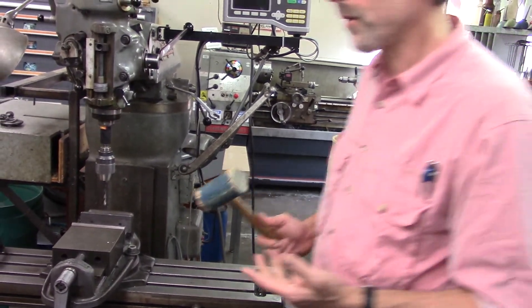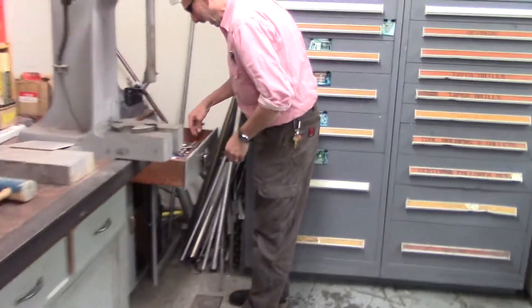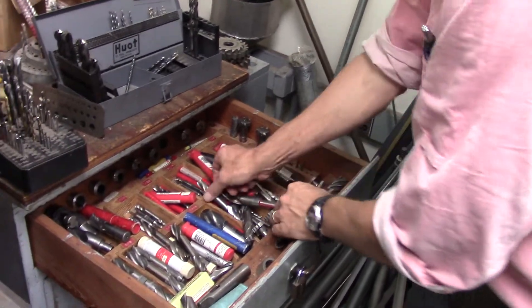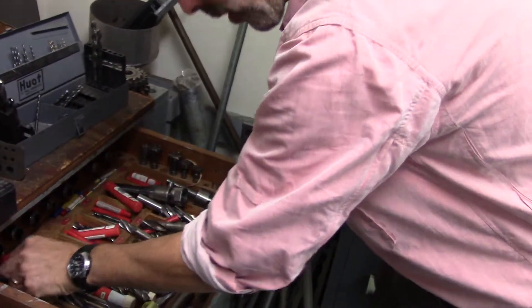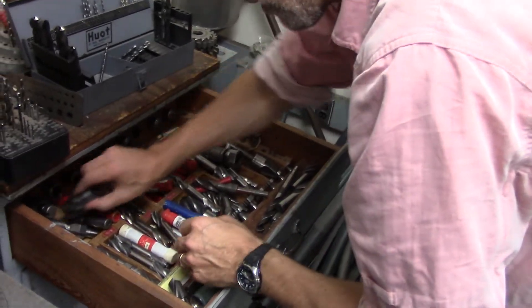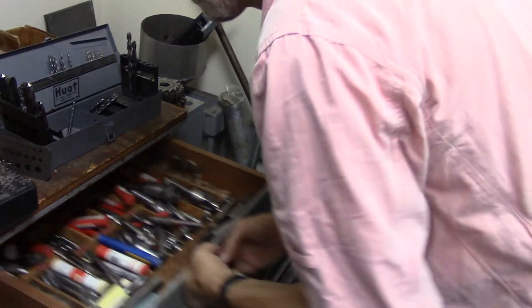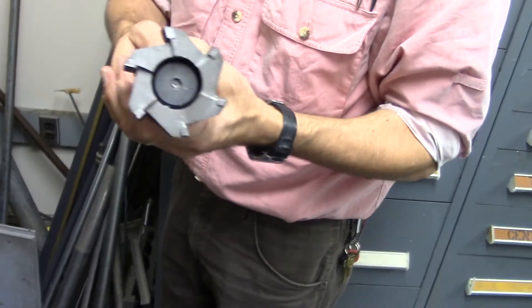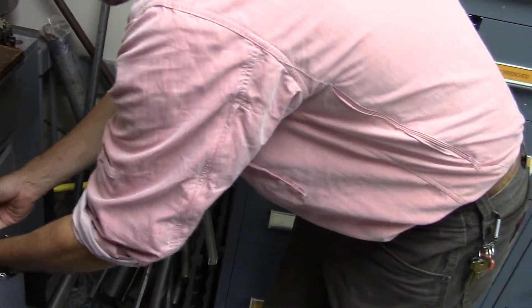The tooling for this machine is located, for the most part, over here. We have a selection of standard mill ends for making different size slots, for example. We have what are called ball mills that are for making nice rounded cuts. And other tooling for creating flat surfaces — we have these larger cutting heads that can go on the mill.